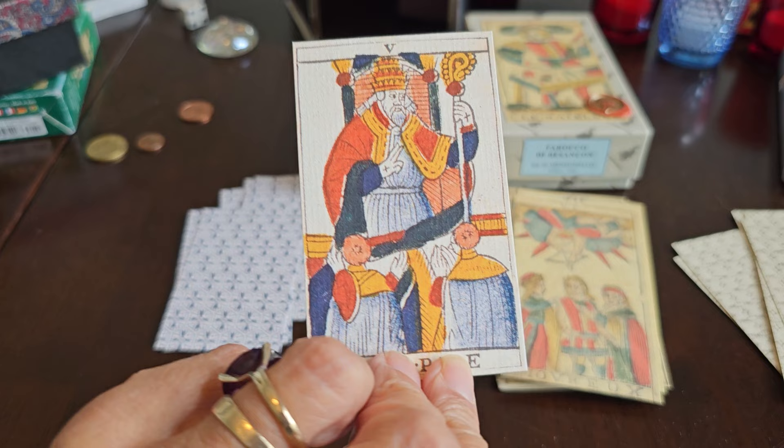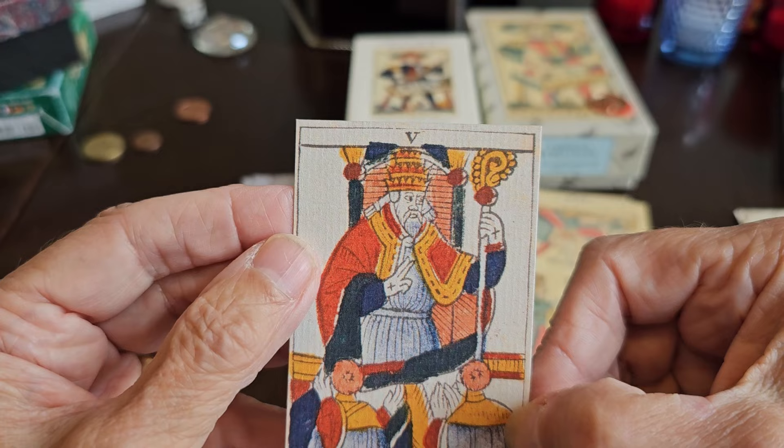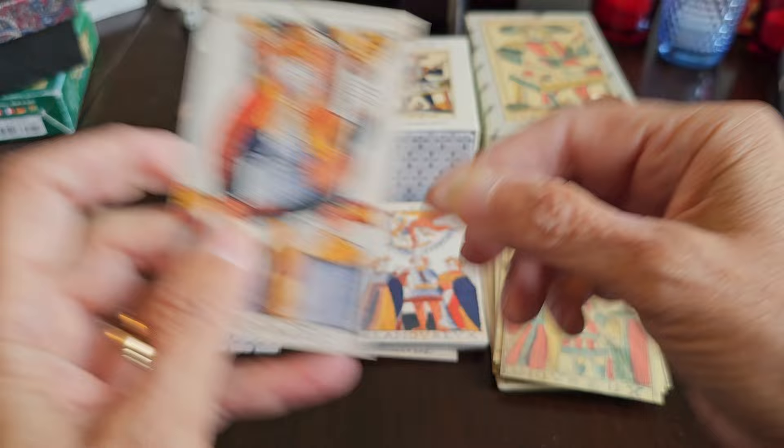We're going to skip the Pope since they don't have that in common. Looking at this one anyway, we see the triple-tier crown clearly. I don't know about the benediction — I guess it would be done with the right hand — so the staff being held in the left hand may actually be accurate, though I don't know for certain.